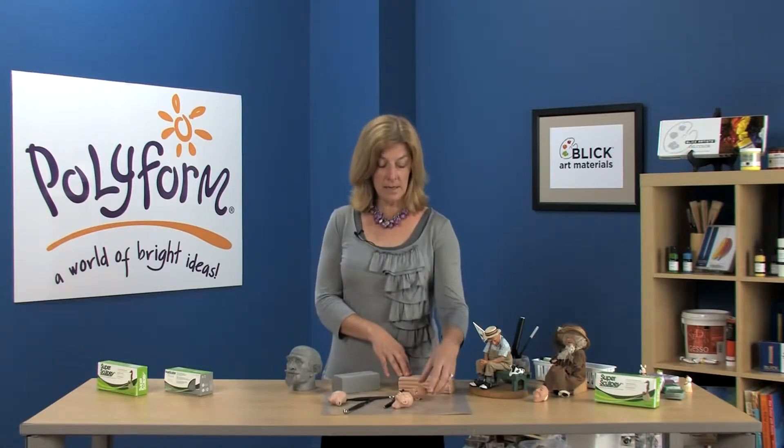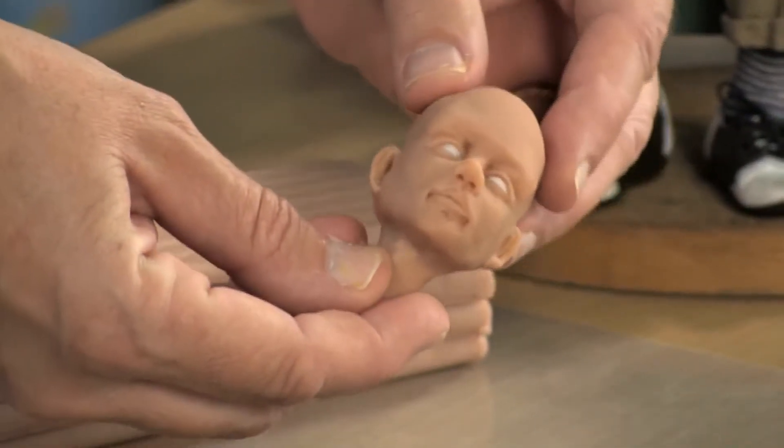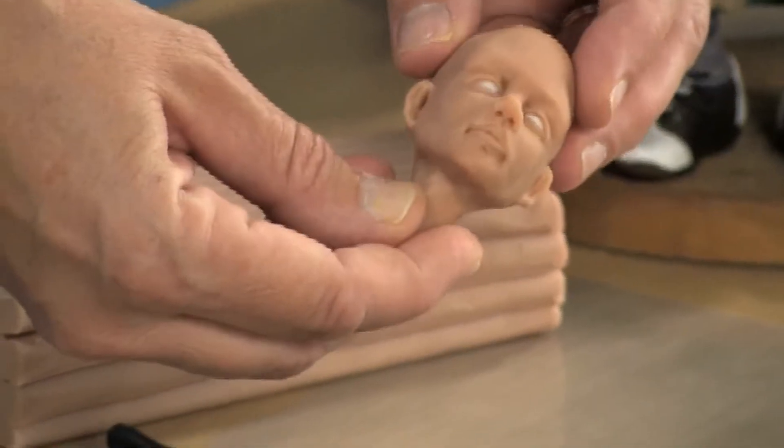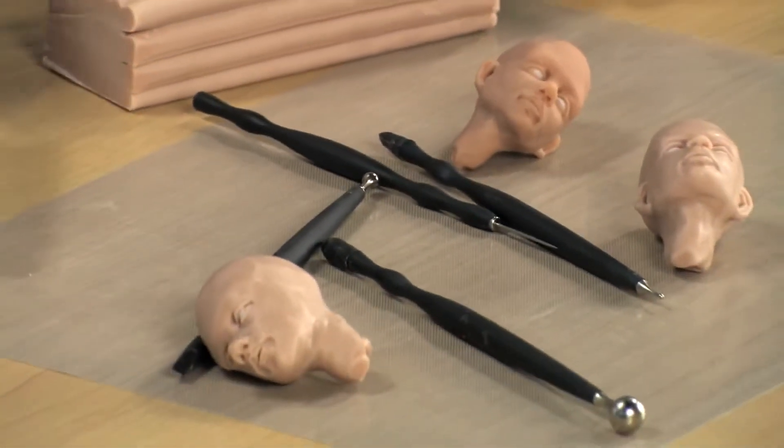Super Sculpey is a specialized clay that's loved by artists, doll makers, and animation studios around the world. It has a ceramic-like feel, and it comes in a semi-translucent beige. Once baked, it captures the glow of real skin. It features excellent tooling and detailing characteristics that doesn't fill in after sculpting.